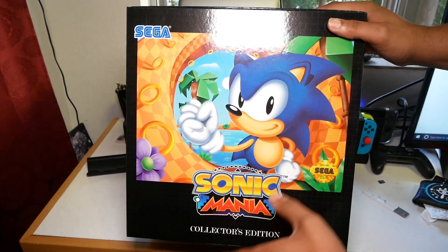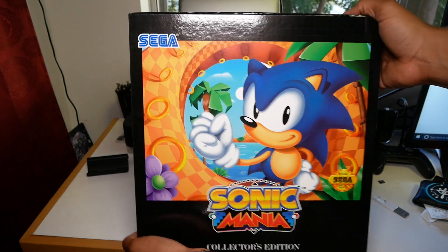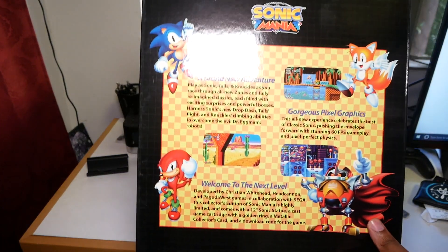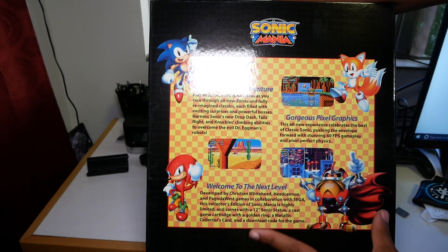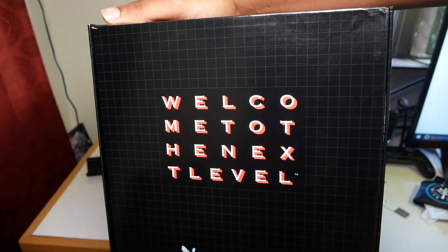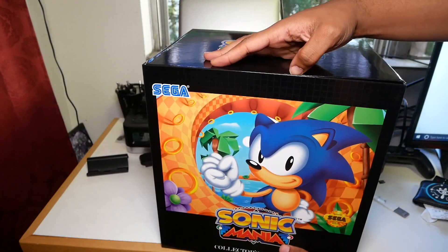This is in the style of the old Sega games. For nostalgia purposes, I really like how this looks — this is really cool. This 2D Sonic is back, a brand new adventure. Yeah, this is definitely a throwback. It says 'Welcome to the next level.' That's cool, that's definitely a Sega throwback.